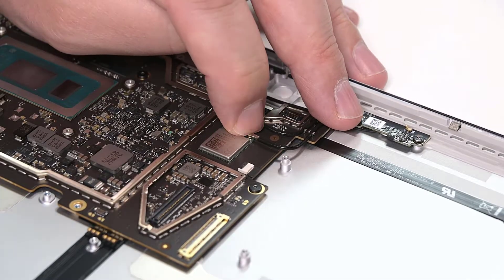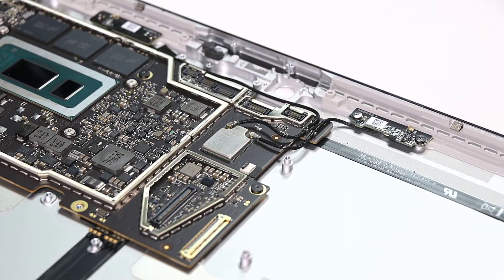Then reconnect the two Wi-Fi coaxial cables and install some Mylar tape over the Wi-Fi module and coaxial connectors.